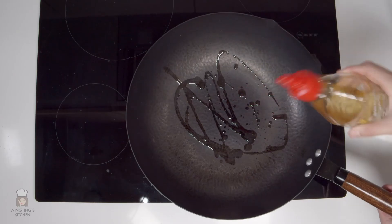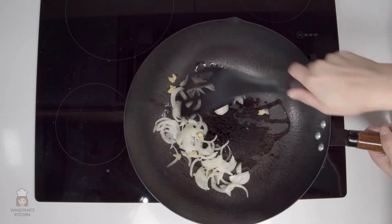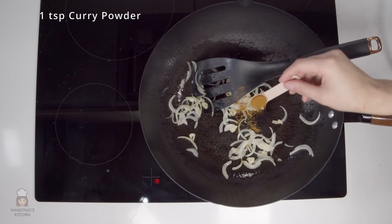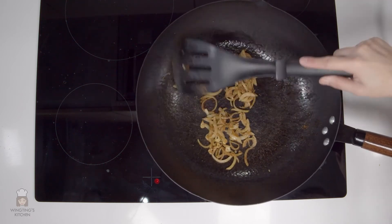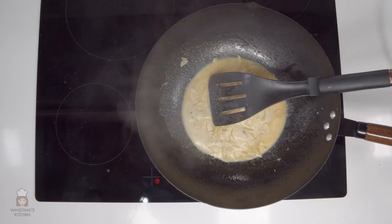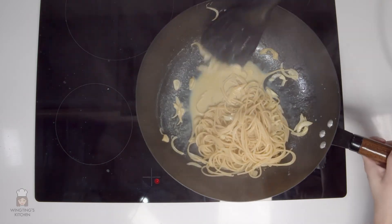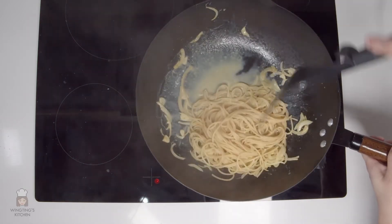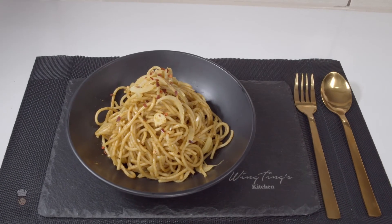Since I've already made the spaghetti we can go straight into the cooking. On a medium heat add in oil, then add the onion and garlic and fry until soft. Add in 1 teaspoon of curry powder and fry with the onions and garlic until it's well combined. Add in 120 millilitres of milk and mix together. When the milk starts to bubble add in the spaghetti and mix well. If you like spicy food add a touch of chilli flakes. And the curry spaghetti is ready to serve now.